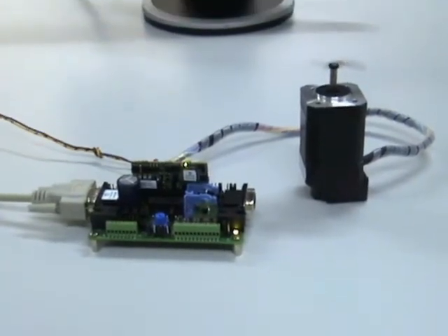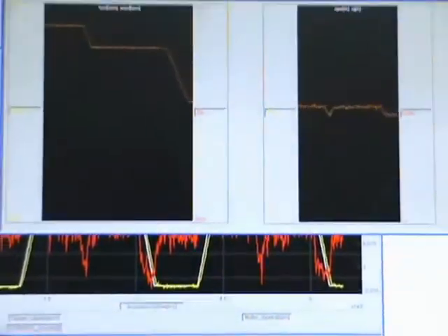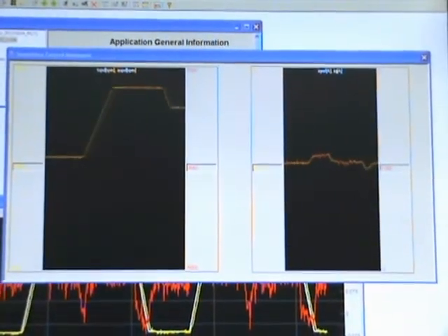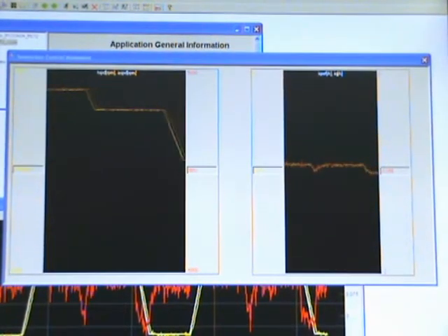We have programmed a cyclic speed profile movement. The brushless AC motor will reach 4000 RPM and then rotate for a while at this speed, then decelerate to 3000 RPM, rotate a while at constant speed, and then decelerate to 500 RPM.